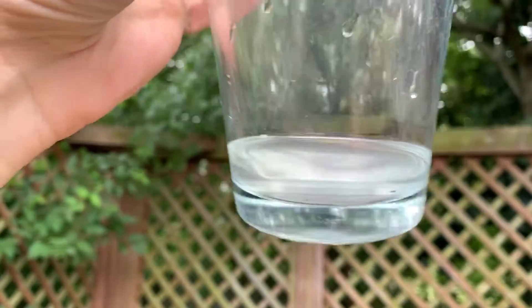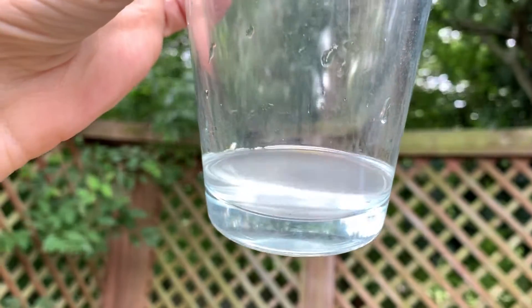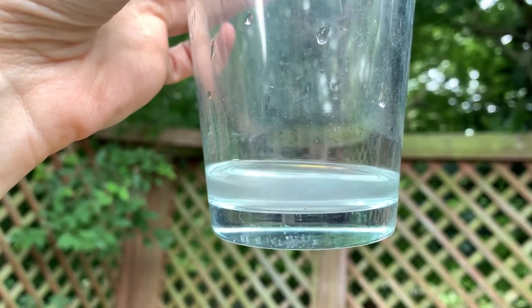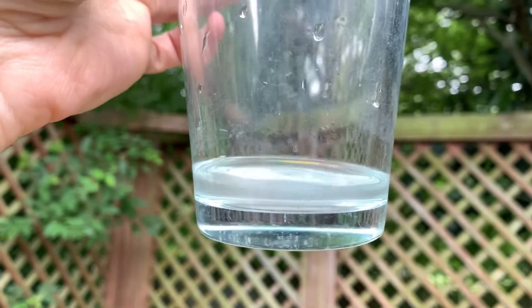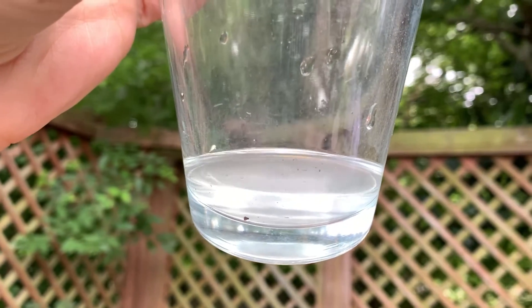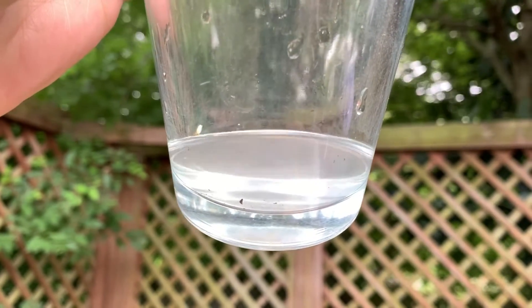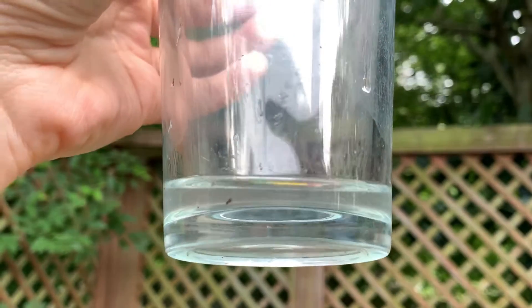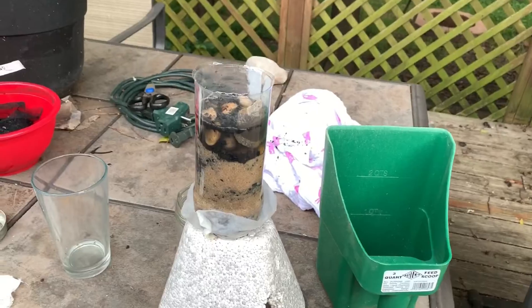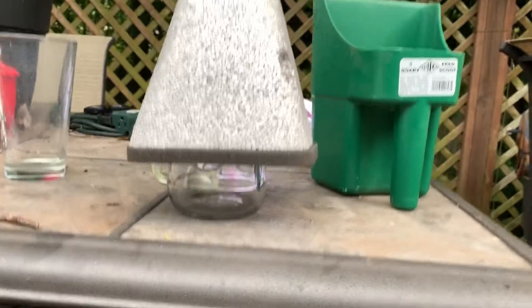This is obviously way clearer than the result from just the activated carbon alone. And with just activated carbon, you can continue to pour the water through and it will get clearer and clearer. This has a little bit of sediment in it, so I would just pour it over a bandana or a snood to get rid of that big sediment — but otherwise this is ready to drink. I'm still letting it process down into another container.